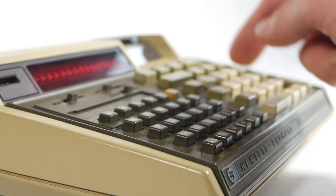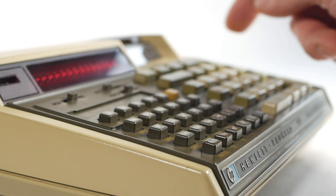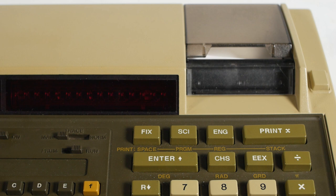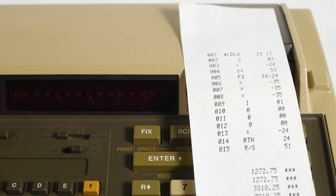I was very excited and spent some time playing with it and getting used to the somewhat unfamiliar RPN system. The printer, however, didn't work. The rubber feed wheels had gone hard and wouldn't feed the thermal printer paper. That was a slightly more involved task, but within an hour or so the printer was also up and running.